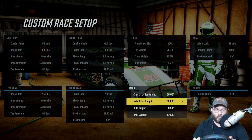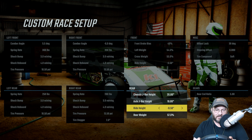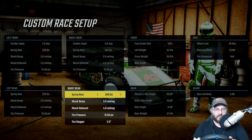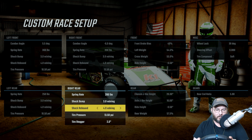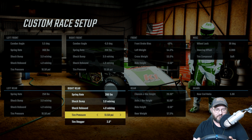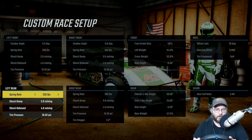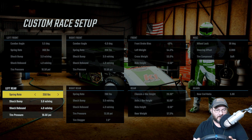Chassis J-bar height is at 20, axle J-bar height is at 10, ride height is at negative .50, rear weight is at 57.5. On the right rear, the spring rate is 280, shock bump is 3.0, shock rebound is 4.0, tire pressure is 13.50, and tire stagger is 2.0 inches.